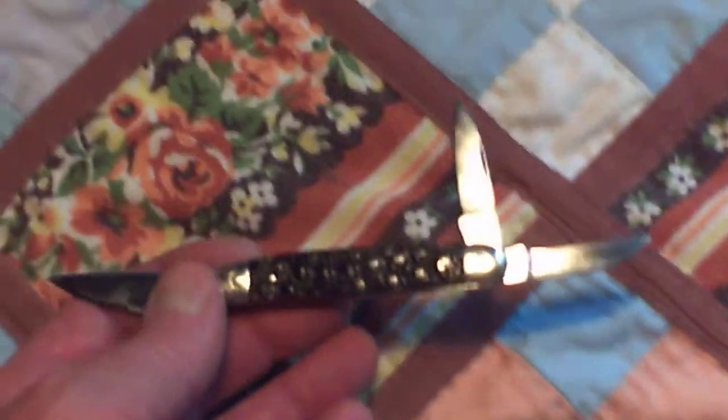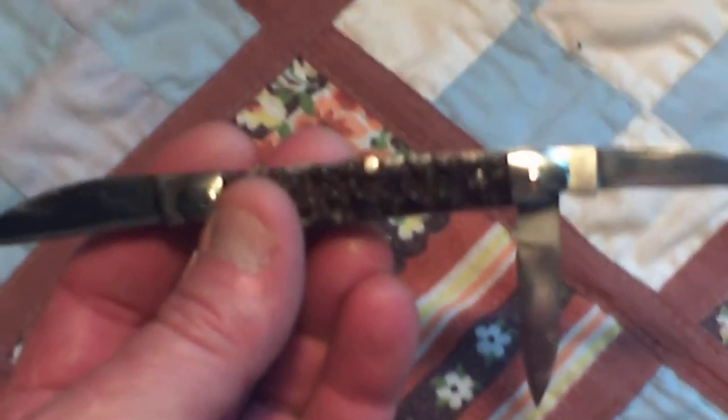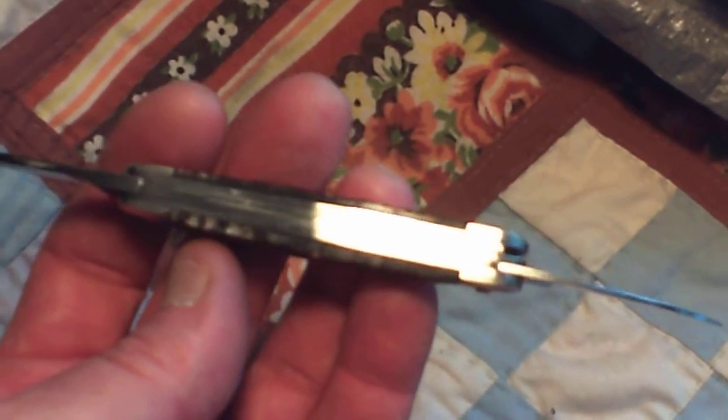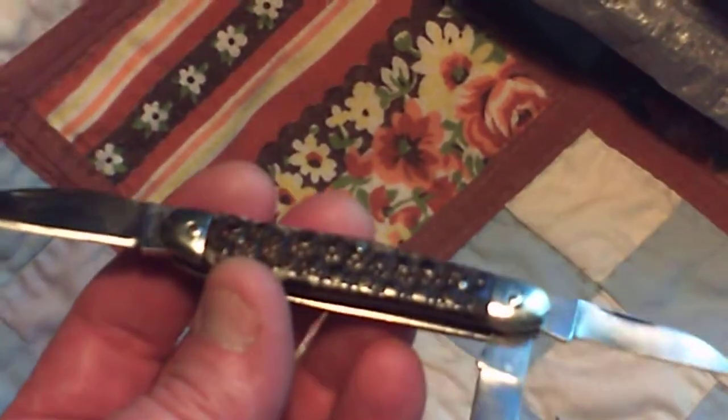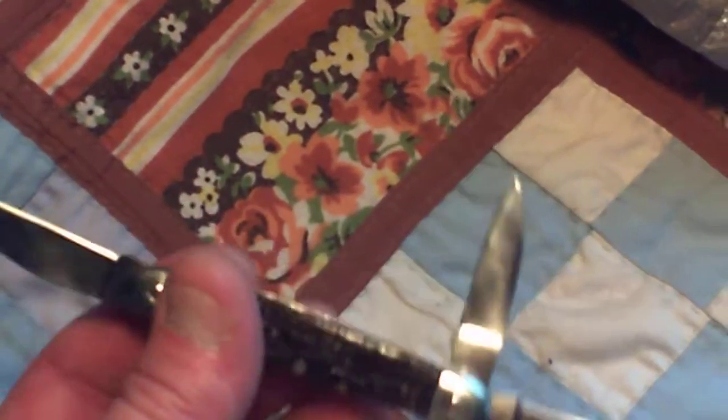I wanted to show this armadillo whittler that I bought from Jerry Barlow. This is one of the split back whittlers that Jerry makes out of Watts, Oklahoma. It's D2 — I specifically requested that he put D2 in it. It normally does O1.